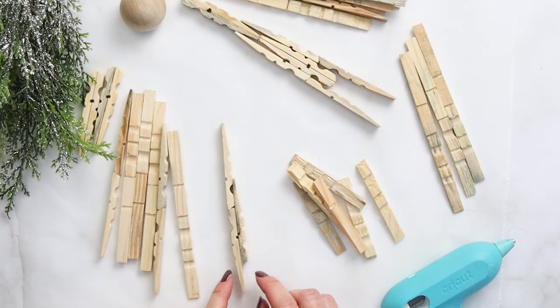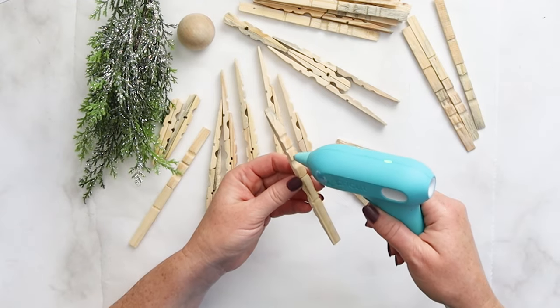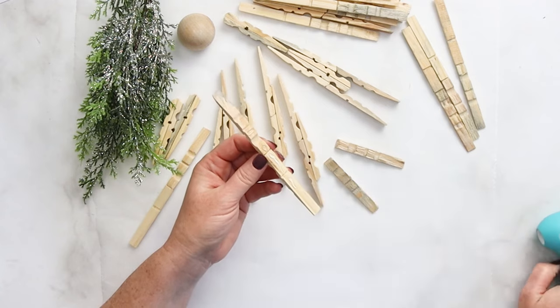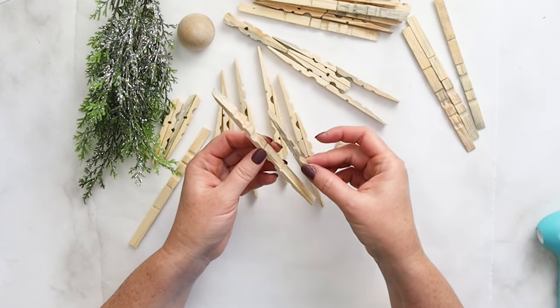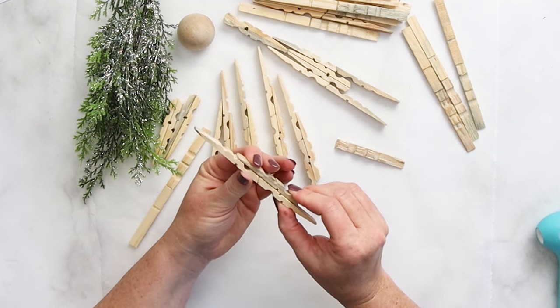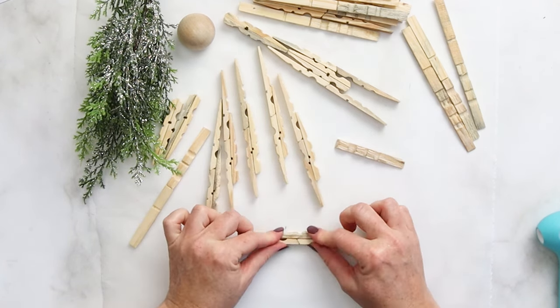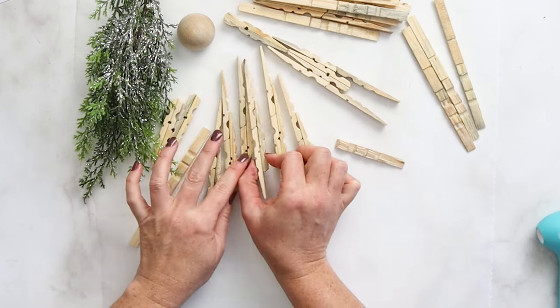I find the easiest way to do this is to line up those two little divots to know where the pieces go — just put a little bit of glue on the back of your double segment and add on that third one. It doesn't have to be perfect; a bit of variation is okay. Finally, you'll need 18 pieces of just the single half of the clothespin, and these are the pieces we'll use mainly to make the wings.